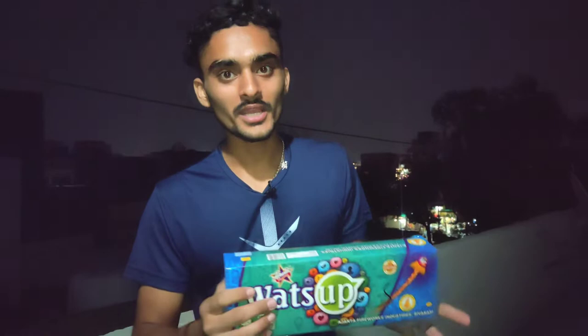Today's video is about the What's Up Drone — the Ajanta fireworks drone. We will test it and I will explain it properly.